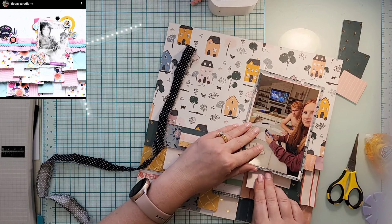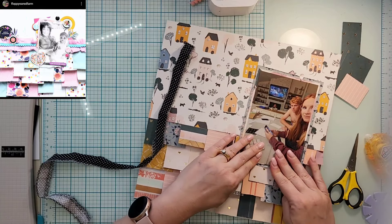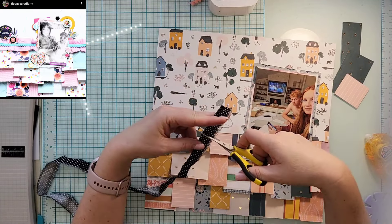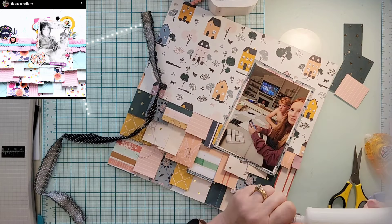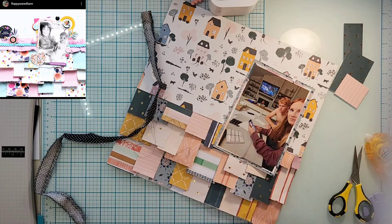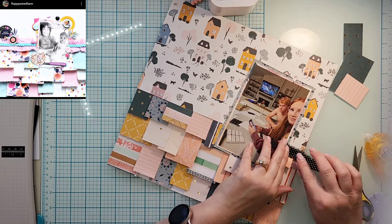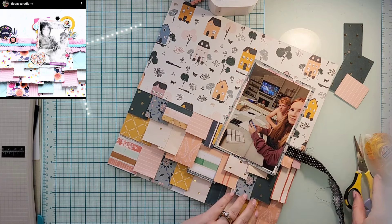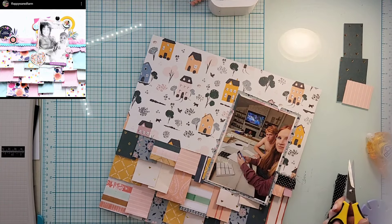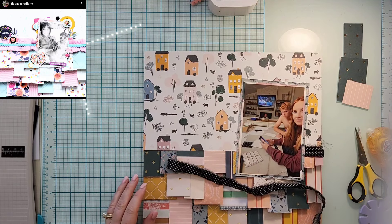I went ahead and matted the photo with two six-by-eight pattern papers, and then I moved a couple of the little flappy things down, because the mat I put on my photo was the same pattern as one of the flappies and I didn't want it sitting on top of it. So I just moved those two down and it works out perfectly.